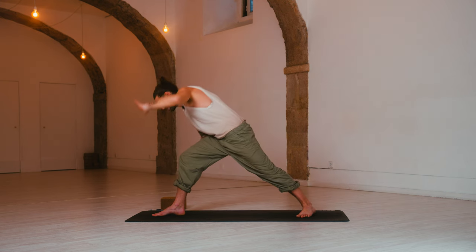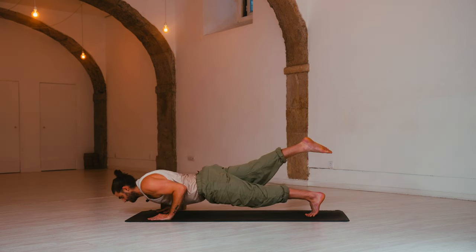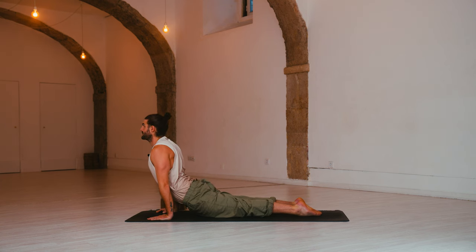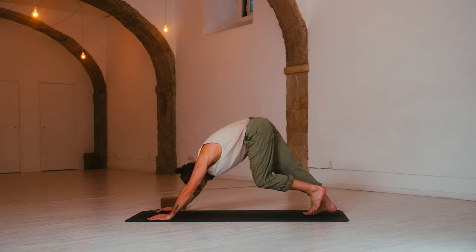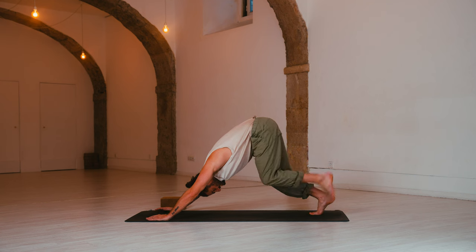Inhale, up dog — roll over the toes, make sure your thighs are squeezed. Exhale, down dog — send the hips up, melt the heels down. Inhale, three-legged dog — left leg rises, one more side. Exhale, left knee to right elbow — cross over and hold, place the leg down.